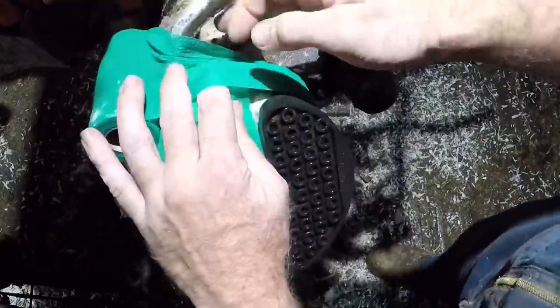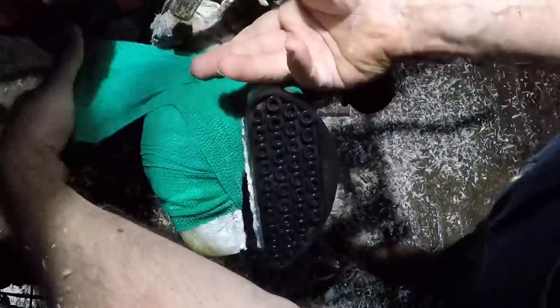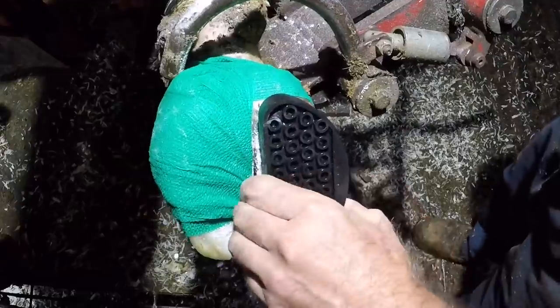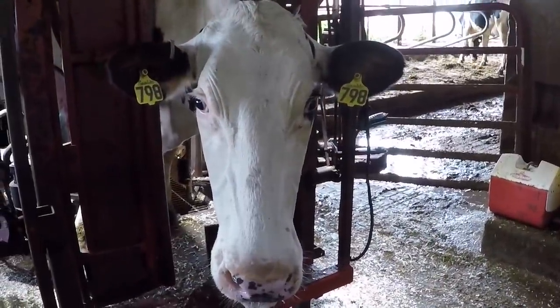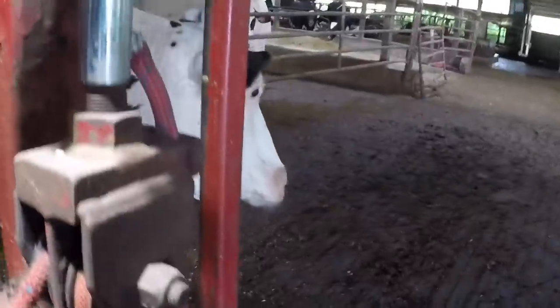I get quite a few questions about wraps keeping the foot clean. Honestly, a wrap is not there to keep the foot clean — that wrap is there to protect against debris perhaps getting in, but mainly to hold that salicylic acid in place for just a short amount of time. I want that wrap to come off by day two at max, because after that it's just going to become soiled and not do any good. So let's let her go, see how she walks, and get right into that follow-up.